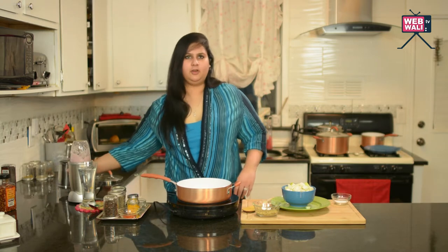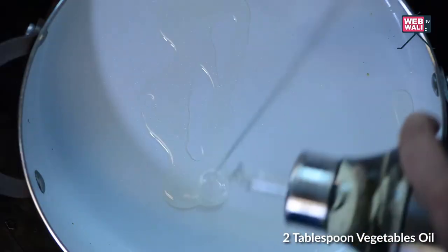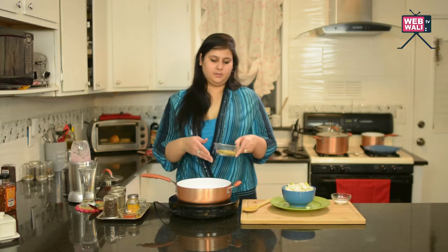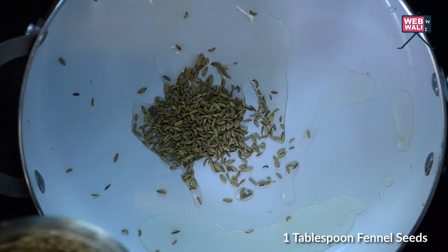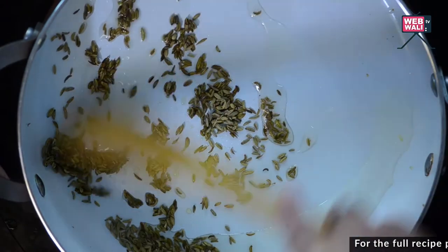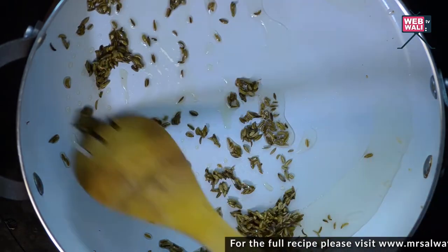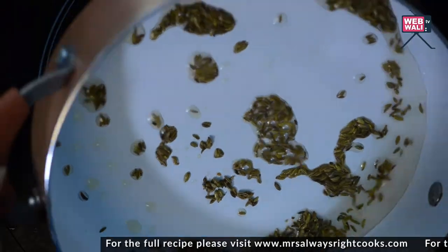So let's get started. We take some vegetable oil, a couple of tablespoons. And to this we add 1 or 2 tablespoons of fennel seeds. Fennel seeds are known for their digestive properties and people often eat them as a mouth freshener in India. The aroma is instant.